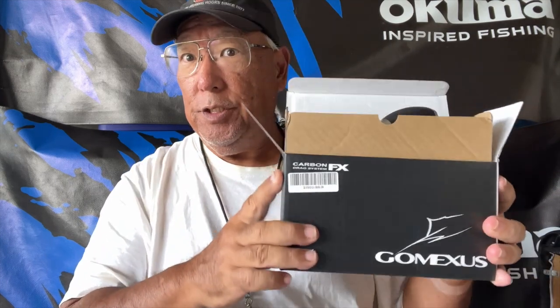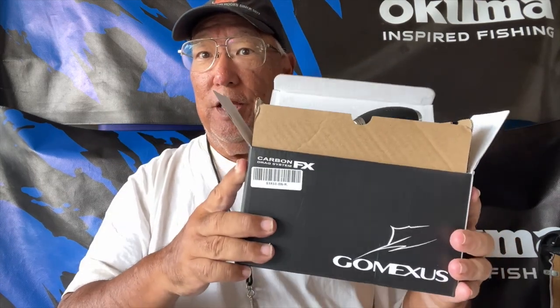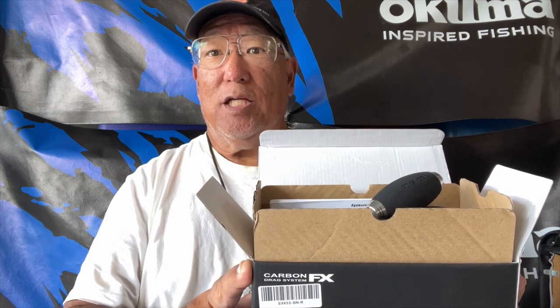Hello guys, Scuba Chris here. I just got this from Vernon — it's the Gomex jigging reel. I'm going to try using it for short casting, nothing big like large GTs, but just typically off the pier for small jacks, regular sized jacks, and bonefish.